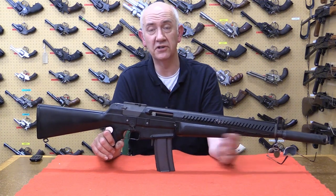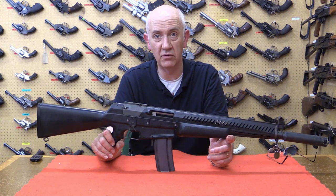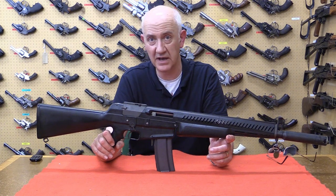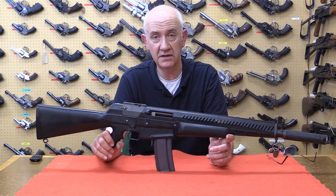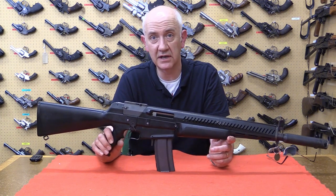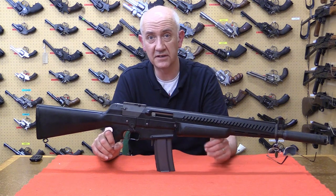Thanks once again for joining me here on the Armourer's Bench and looking at some rare and interesting small arms from the past. We will be visiting more varied and historic small arms as we come across them, so keep watching. Please like, share, and subscribe to the channel and we'll see you next time.